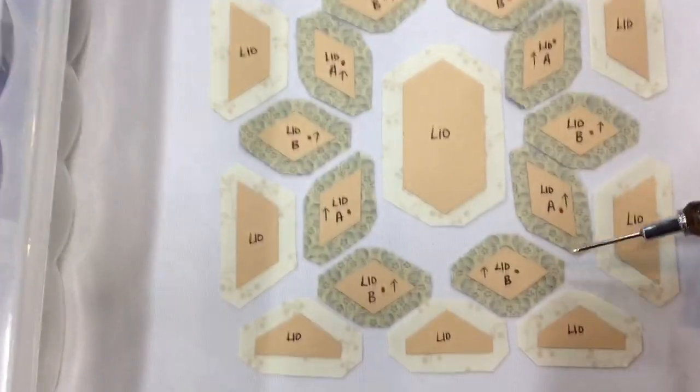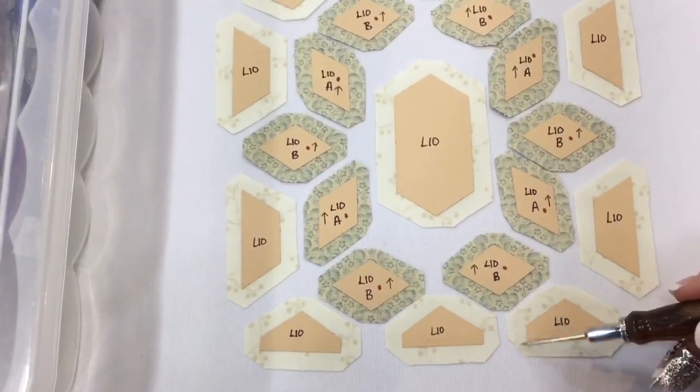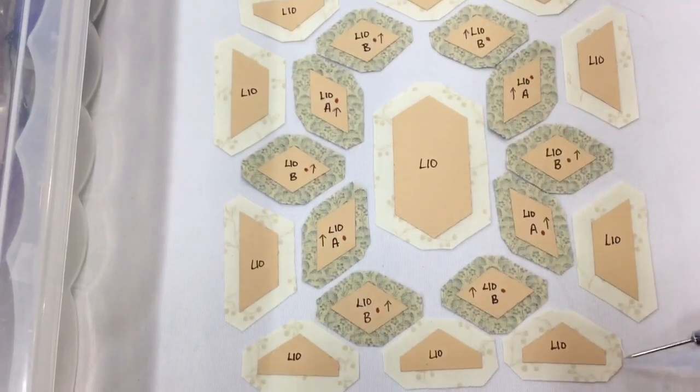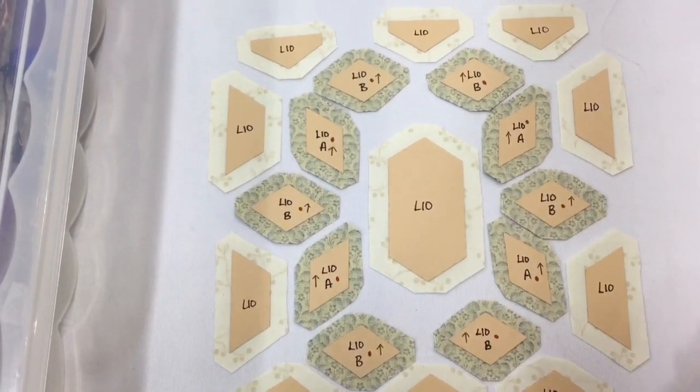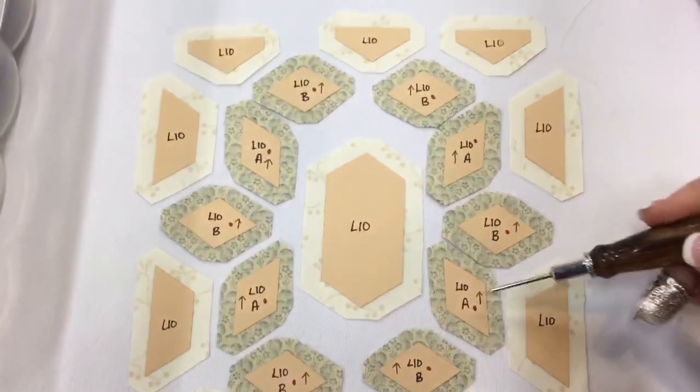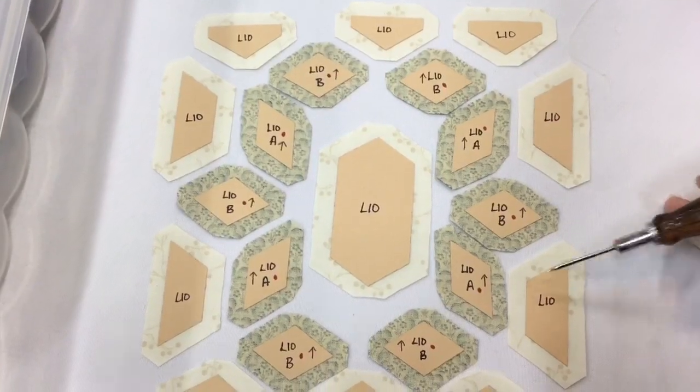We also have to work on these bottom pieces. We've got these little tiny flat sides that are going to go first, and then we're going to do the point, and then we're going to do the bottom. So the first section we're going to do is this whole side section, and we're going to baste those right here — the A and the B to the trapezoid.